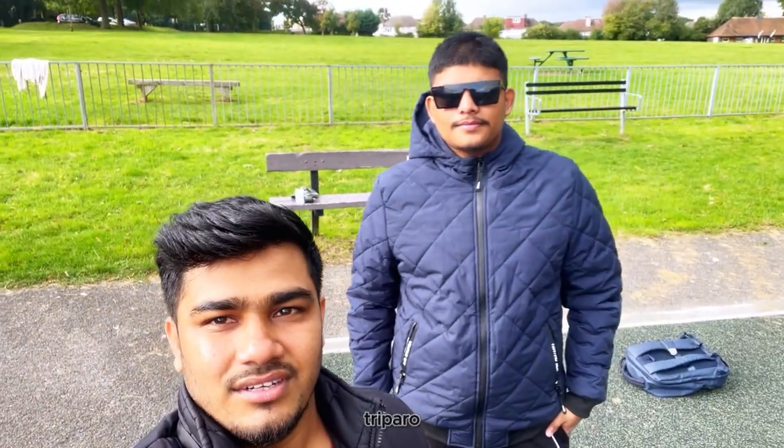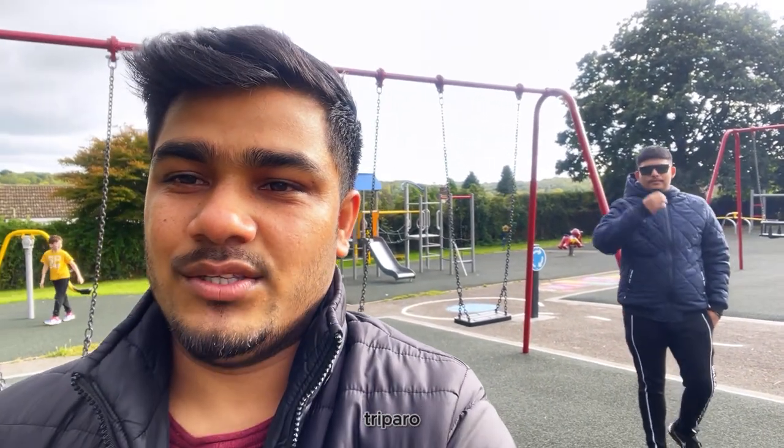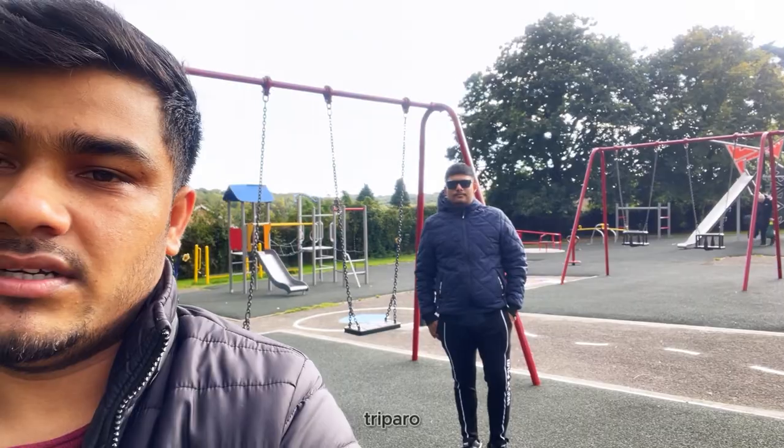So in South London, there was a park in South London. Overall, I was very happy. After all, there was a lot of YouTube content making. I hope you enjoyed it. Thank you very much for your support. Thank you.